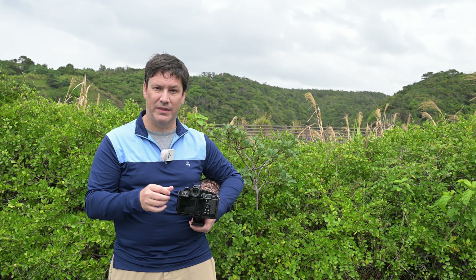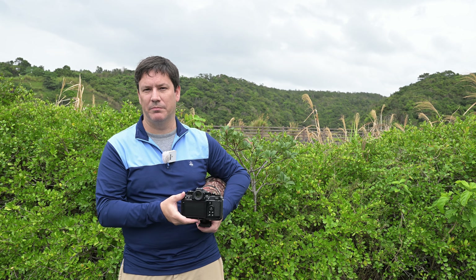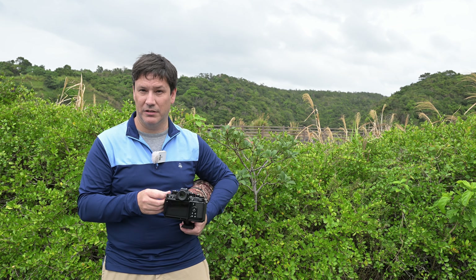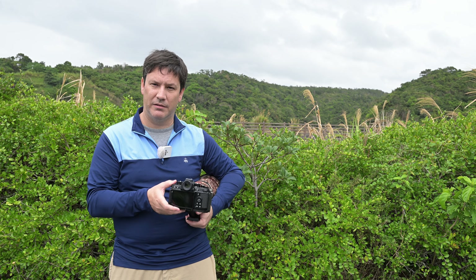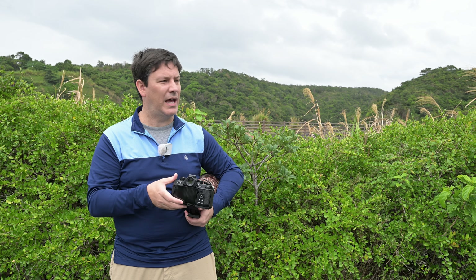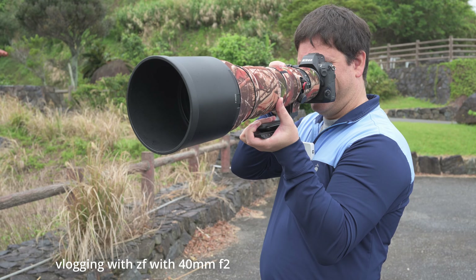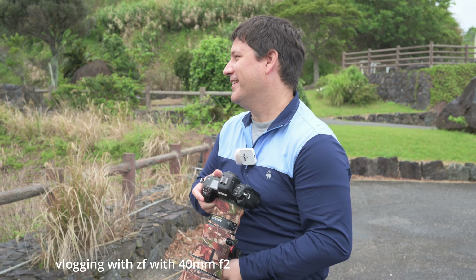Brian agrees it works and he really likes it. The autofocus is very good — you can't really compare it to the Z9 or Z8 — but if you compare it to other cameras in the same price range it does amazingly well compared to other Nikon gear. Animal eye detect on animals is very good. After using this it reassures me that my Z9 is now dead to me.